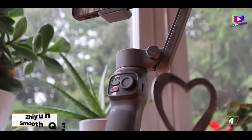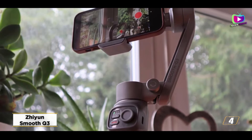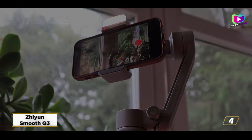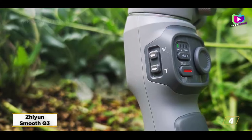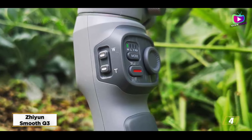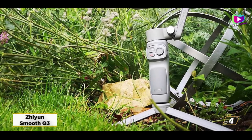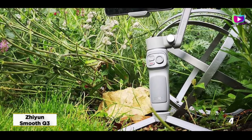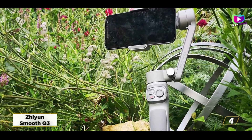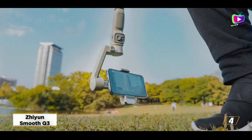Number 4: Zhiyun Smooth Q3. Even the detachable design and label of the Smooth Q3 is noticeably similar to DJI's. However, it also includes a function that DJI stabilizers lacked until recently: an LED fill light. When there's low lighting, the LED fill light comes in handy for highlighting your face or your subject. It spins, unlike DJI's which can only face you, and provides warm white light with three different brightness settings.